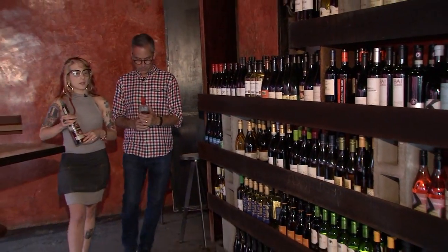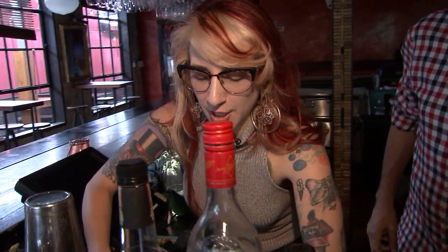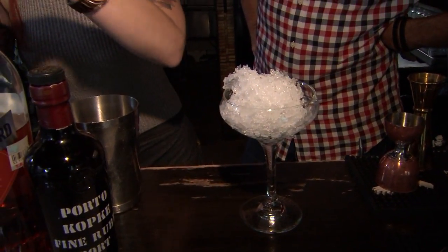So the next drink that we're going to make is called I Am The Lizard Queen. It's a tribute to Lisa Simpson. Awesome. We're going to start the same way we did the daiquiri. We're going to fill our coupe. We're going to use 1.5 ounces. I'm going to let you measure everything. I'm just going to do the shake part. That's the part I like. You got to remember to shake it really hard.